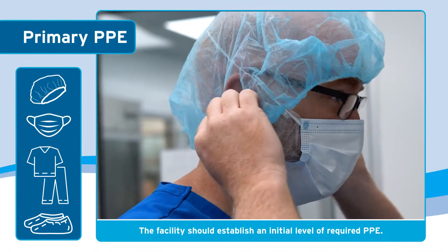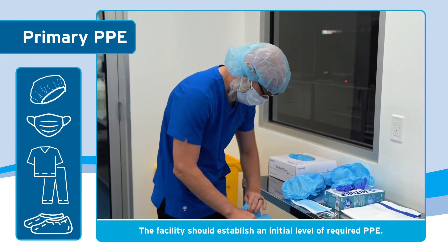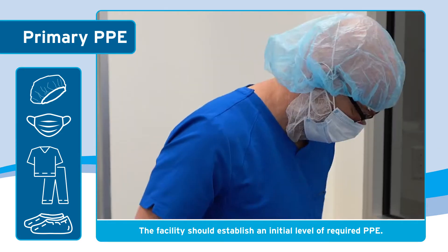The facility should establish an initial level of personal protective equipment to be donned, such as a facial hair covering, mask, hair bouffant, and shoe covers.